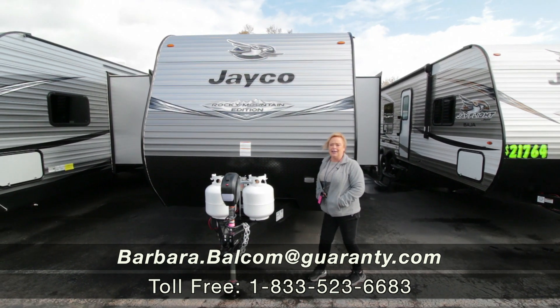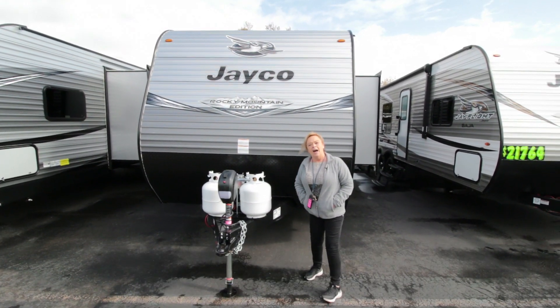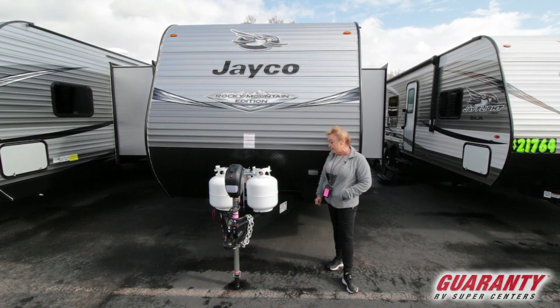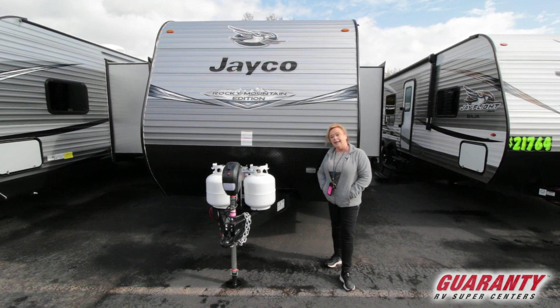Hi, I'm Barb. I work out here at Guaranty RV in Junction City. I'm going to show you a 2020 J-Flight 267 bunkhouse with a slide.